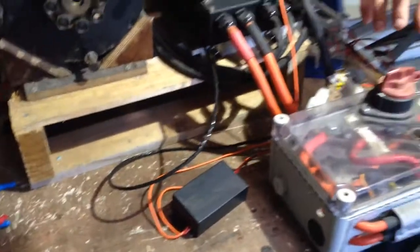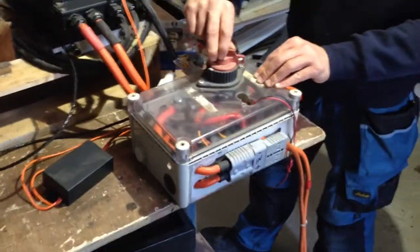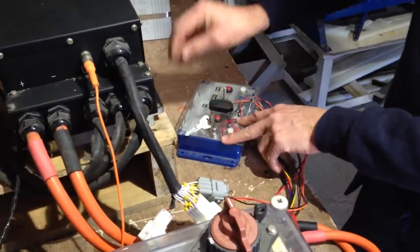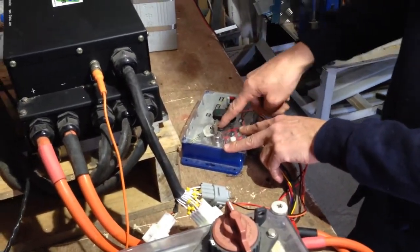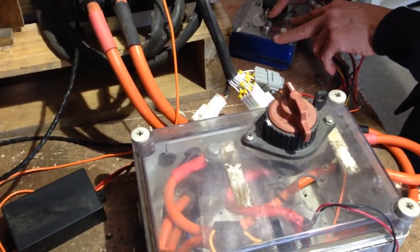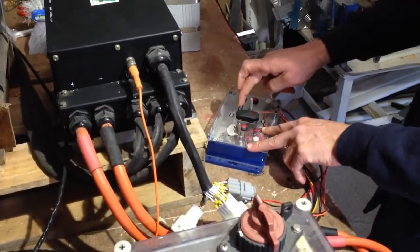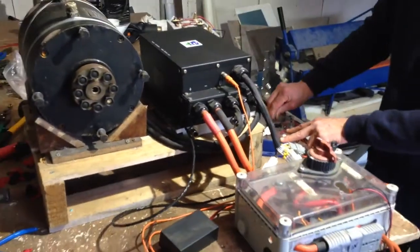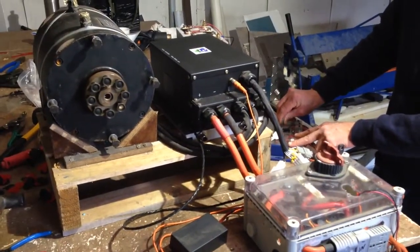I'm going to turn it on at the main switch, turn it on at the key switch, and press the pre-charge button — you can hear it go click. There we go, it's going to click. Going to forward and then gently throttle up. There we go.